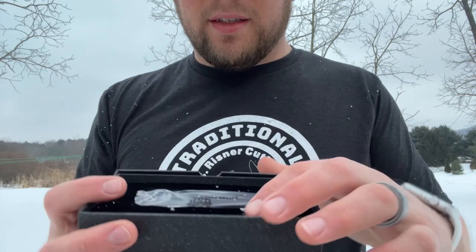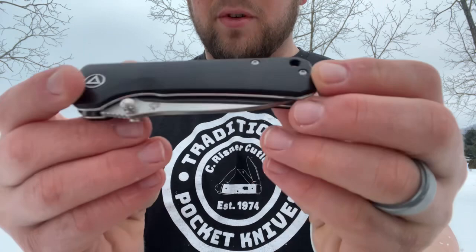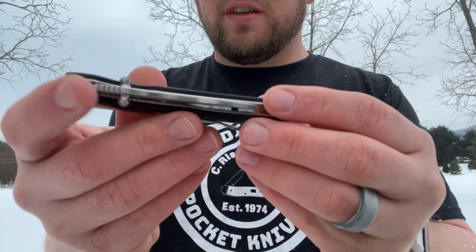It comes packaged with a cutout in a felt foam area, and the knife is in a bag within that. QSP stands for quality, service, price - which are good things. The ebony is nice and dark, not 100% black - you can see a little bit of brown - but very very dark and actually looks really nice, nice and smooth with some contouring.